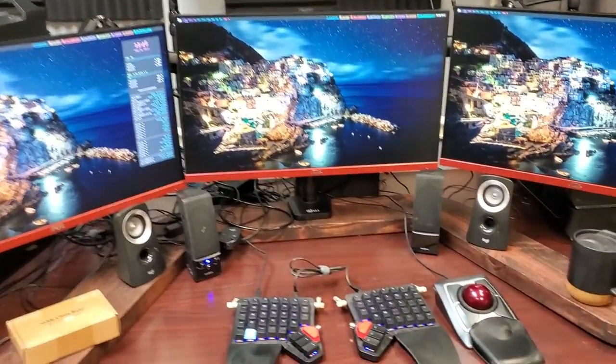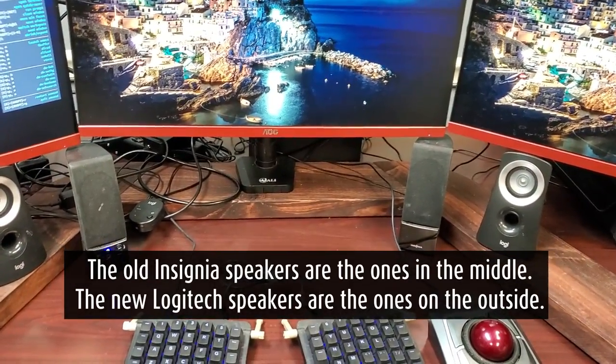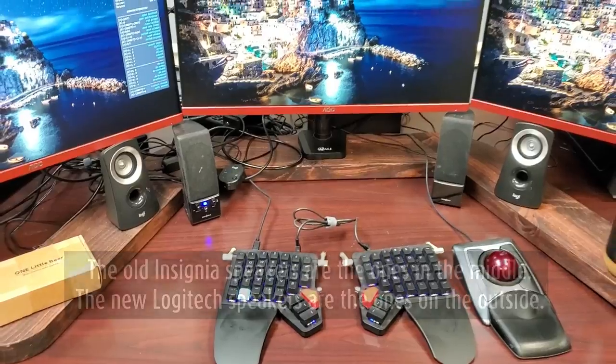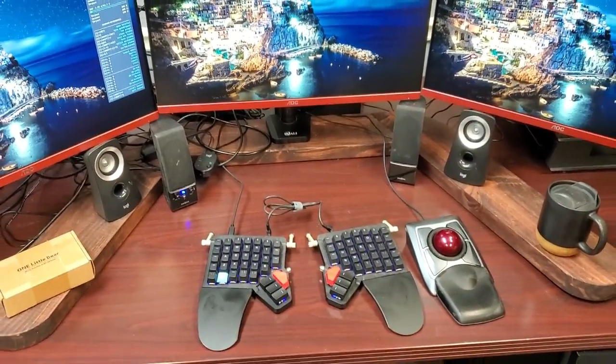Today I'm going to be testing out a product I recently bought because I have a problem I really needed to solve. My problem is the speakers that I use at this computer. For a long time I used this old pair of Insignia brand speakers. Insignia is a brand of speakers that Best Buy sold. I bought that cheap pair of speakers like 10 years ago. They were nothing special when I bought them. They're nothing special now.